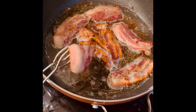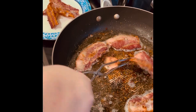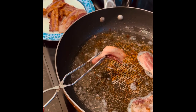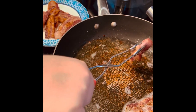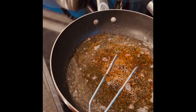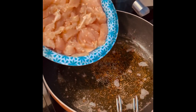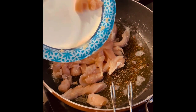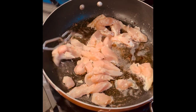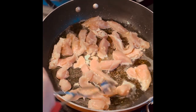Our bacon is completely done, so we're going to go ahead and take it out of the frying pan and just throw it on a plate. Now, at this step, you can take your chicken and cook it inside the bacon grease, or you can wash your pan out and cook it in some olive oil. We're just going to cook our chicken in the bacon grease. Be very careful when you throw your chicken in because this bacon grease may pop. Just put your chicken all in there and let it go ahead and cook. Make sure you keep stirring it because you don't want burnt chicken.